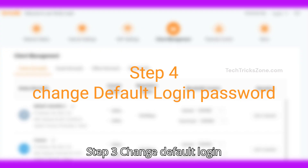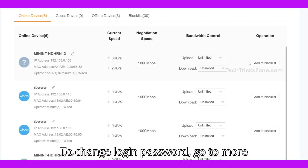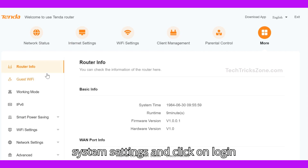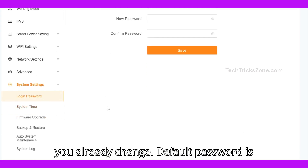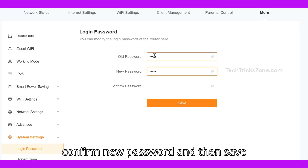Step 3: Change the default login password. To change the login password, go to More from the top menu, then navigate to System Settings, and click on Login Password. Provide the old password if you have already changed it — the default password is admin. Provide a new password, confirm the new password, and then save settings.